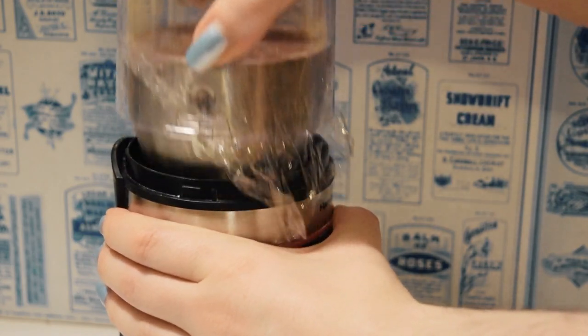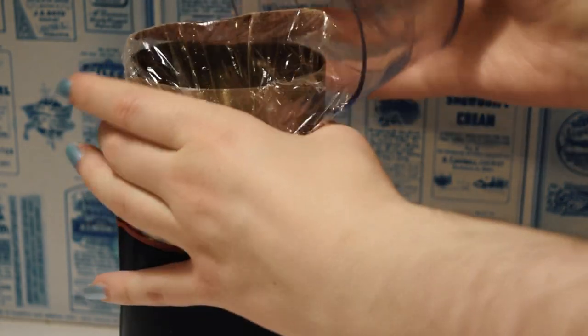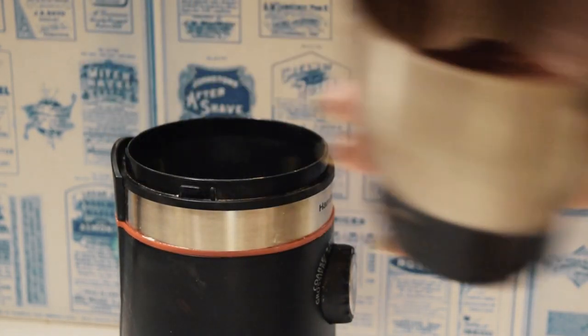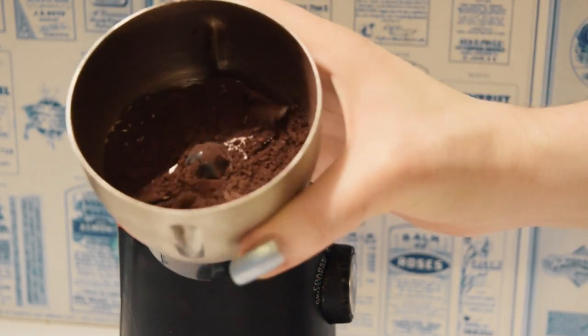Check to see if the powders are fully mixed. If not, you can stir them with a spoon and then just repeat the grinding process again. Also, if you don't like the color, you can add more of the pigments at this stage and blend again until you're happy with it.